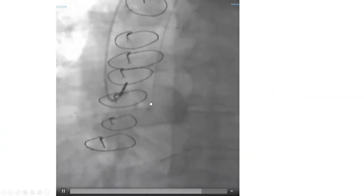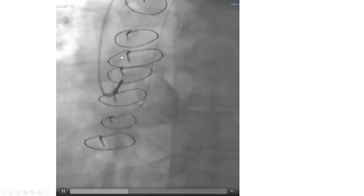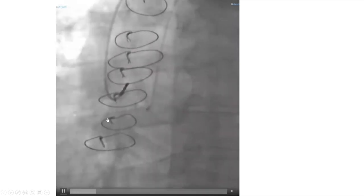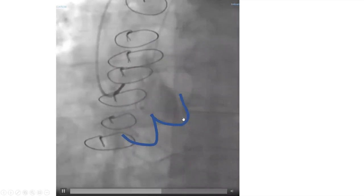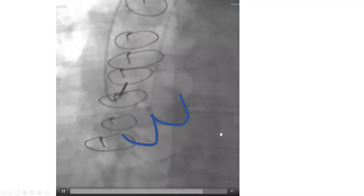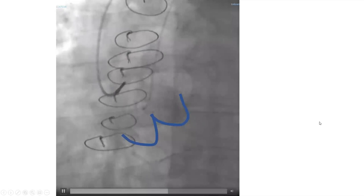Luckily the Judkins right is not a very sharp catheter, so you can pull it out, torque it a little bit to make it look toward you, and push it down. Most often you don't need a wire — you can just push it down to the valve, right cusp, and engage. Dr. Rossen mentioned that in some cases you need to imagine anterior versus posterior as well, and in cases where you keep failing despite all those maneuvers, you may use an RAO view.